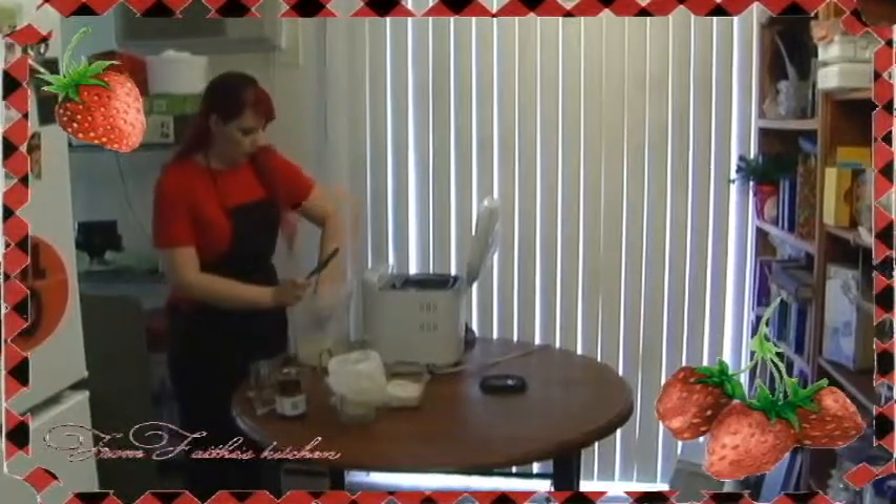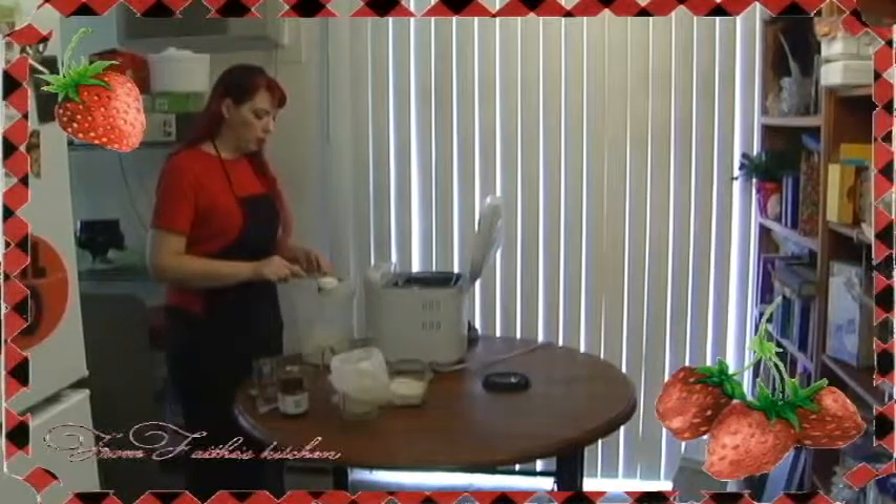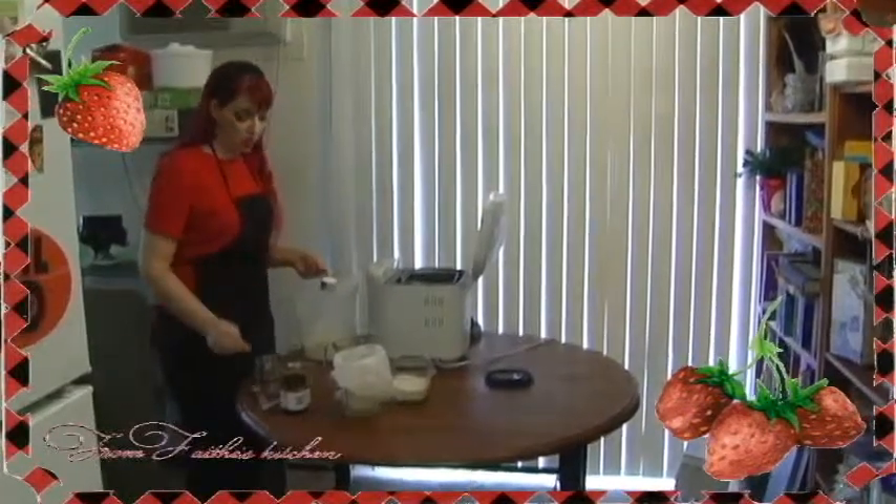The last quarter of a cup — always level it out. When it comes to baking, you need to be exact.